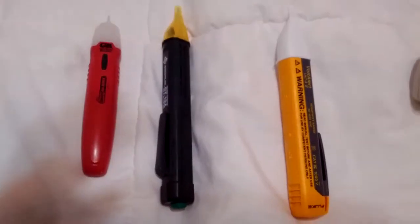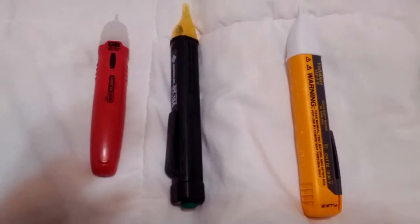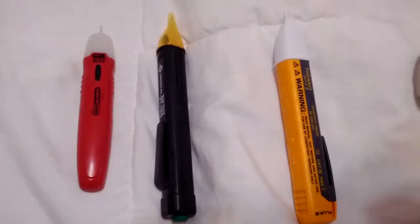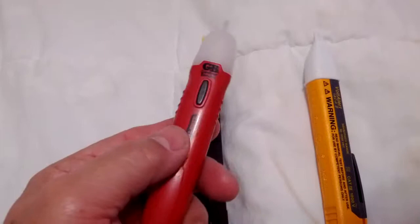Here are three non-contact voltage testers and I wanted to do a very quick review — not an in-depth review, but just make some basic points with them.